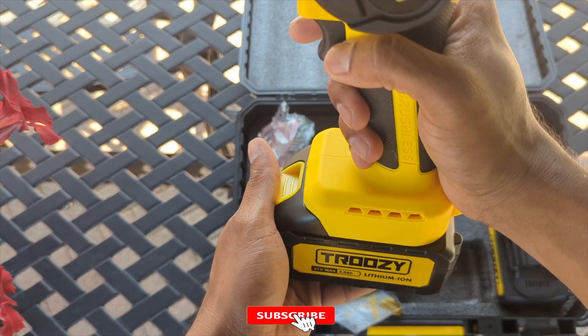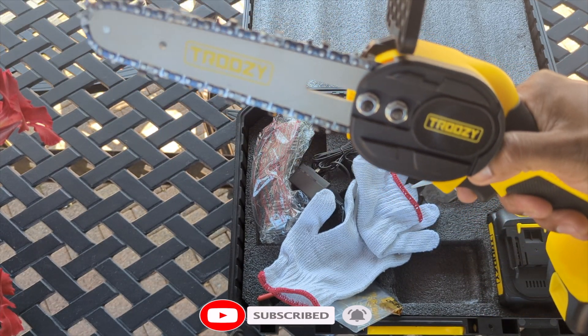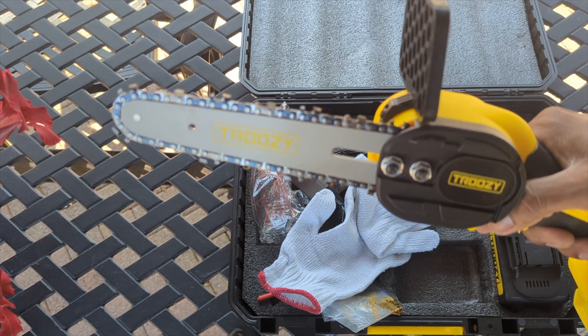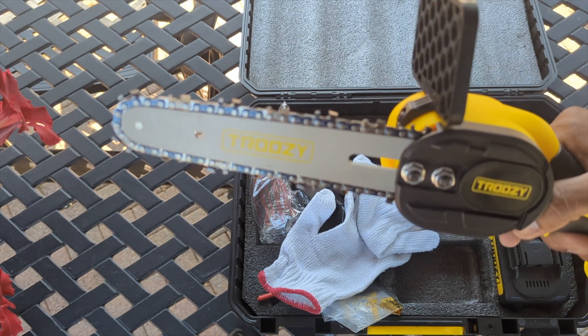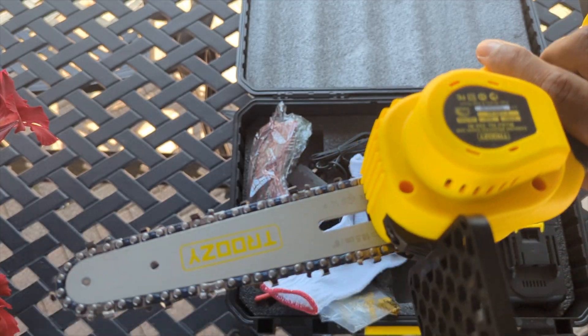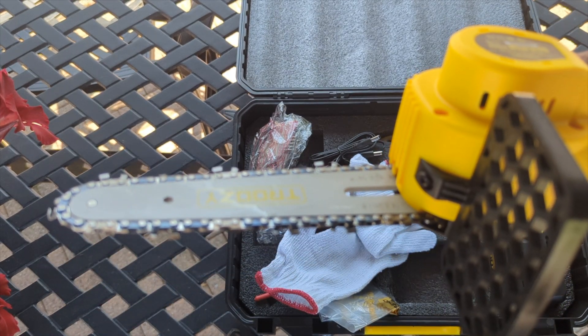Don't forget to subscribe — we have a lot more coming. So we're gonna test this out. Always push your safety to unlock it. If you hear that, that's definitely power. Look how it stops right away — it's powerful. I can also see the oil coming out from it, so we're gonna run it for 30 more seconds.